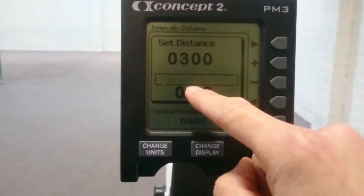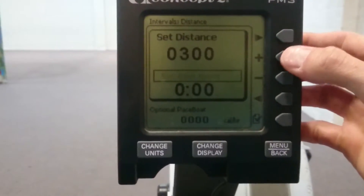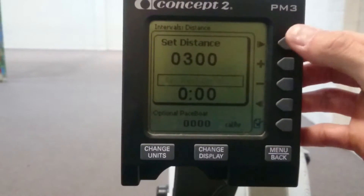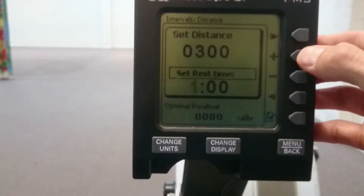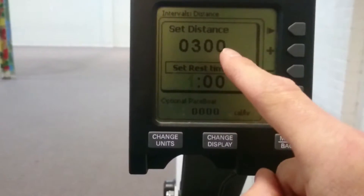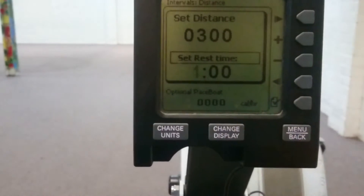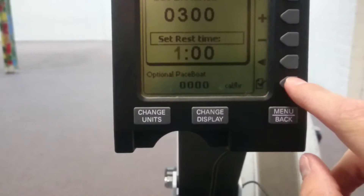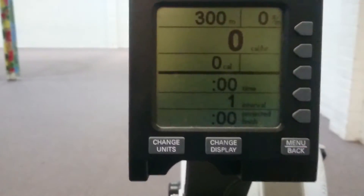Then I'm going to set my rest time. Let's say it's 1 minute rest in between bouts, so I'm going to scroll across. Set rest time: 1 minute. And then that's it — I'm completing 300m and we're going to rest for 1 minute in between sets. Once you've done that you press the bottom button saying yep, that's all good, and then you start.